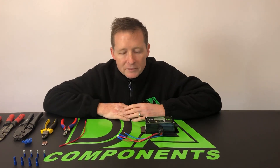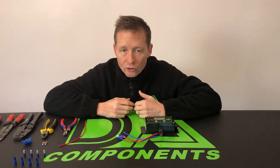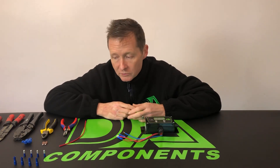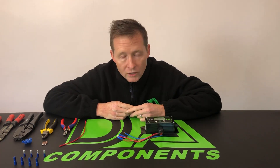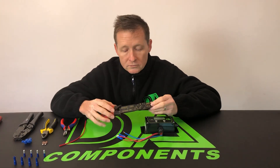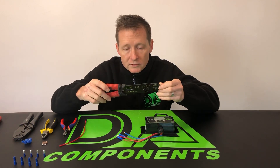Hi y'all, Darren Ansborough from DA Components. I'm gonna do a video on wire connectors — the best crimping tool that I know and the best connectors I've learned over the years, which I think are the best on the market. I'm gonna show you a crimping tool that I think you should put in the bin because it's just absolutely shocking.